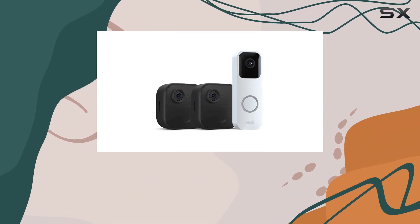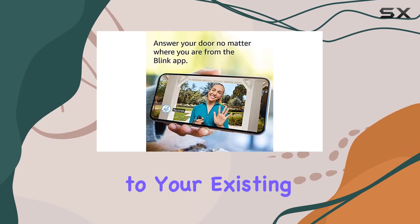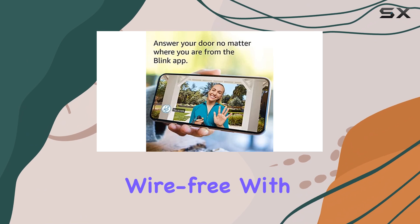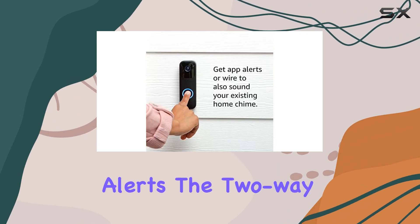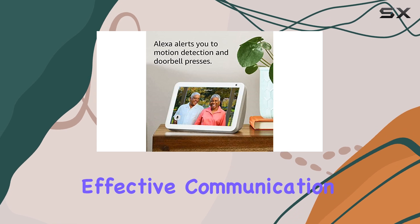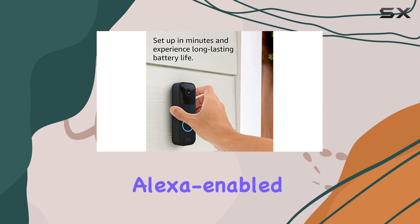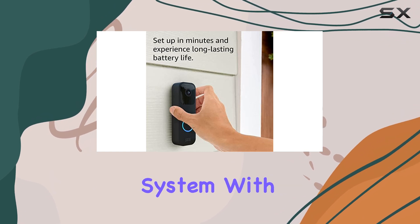The system is designed to integrate seamlessly with your home, allowing you to wire the video doorbell to your existing chime or go wire-free with in-app chime alerts. The two-way audio is crisp and clear, enabling effective communication. And with Alexa integration, you can easily connect to your Alexa-enabled devices and control your system with voice commands.